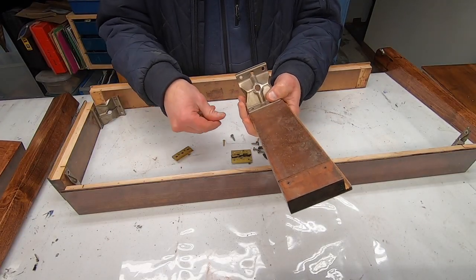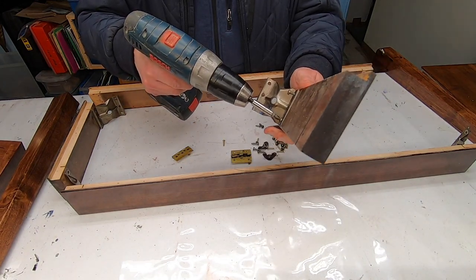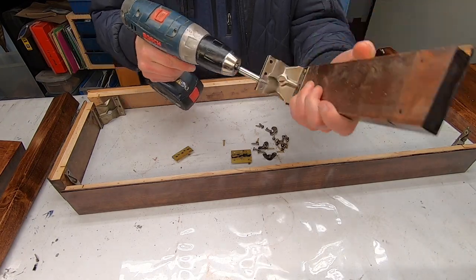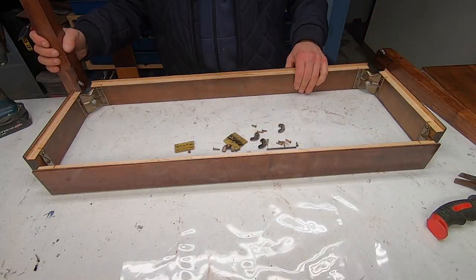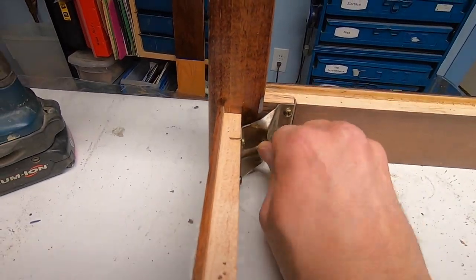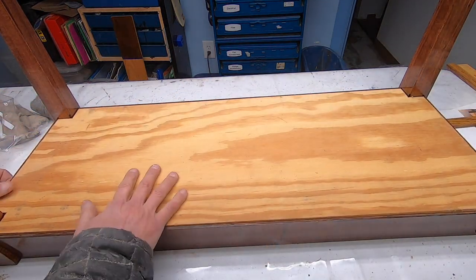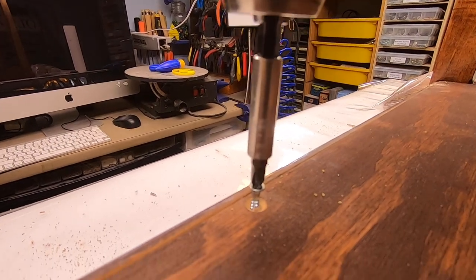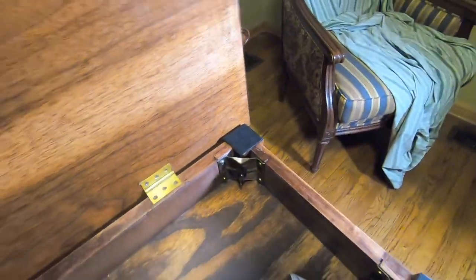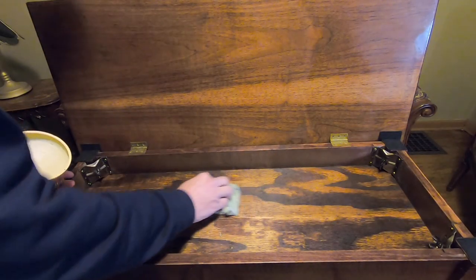And now for a little final assembly piano music. Lastly, a coat of wax, and this will be ready to go back into service.